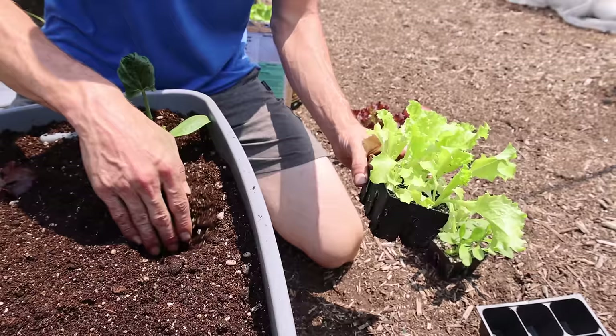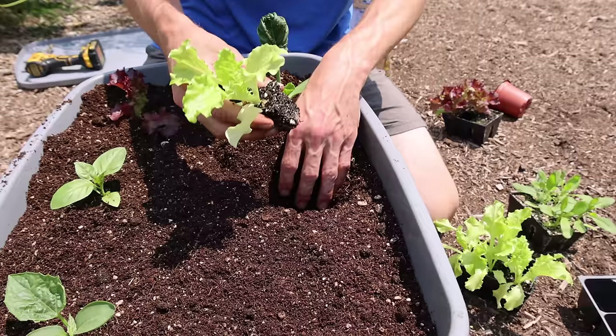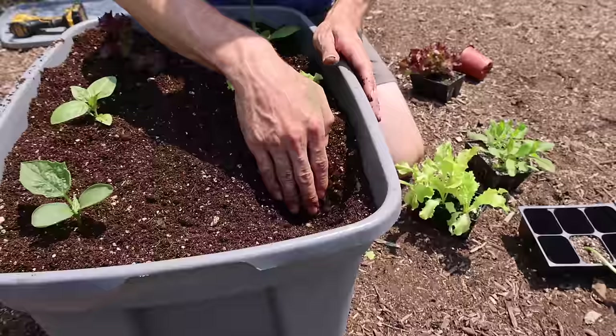In the center over here we're going to go with the slow bolt leaf lettuce. This is a fantastic leaf lettuce for the summer because it's slow to bolt — it really doesn't bolt when the heat of the summer comes. Add a little mycos and drop this in here. You can see how quick and easy it is to get a whole entire bed planted in a raised bed made out of just a tote.